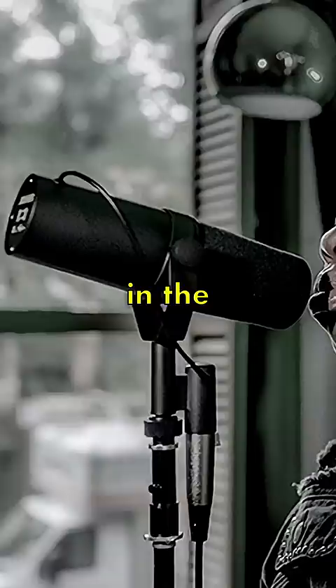So this is the Logitech Blue Sona XLR microphone, and it just might be a better alternative to the most popular microphone in the world, the Shure SM7B. But let's see how this actually sounds.